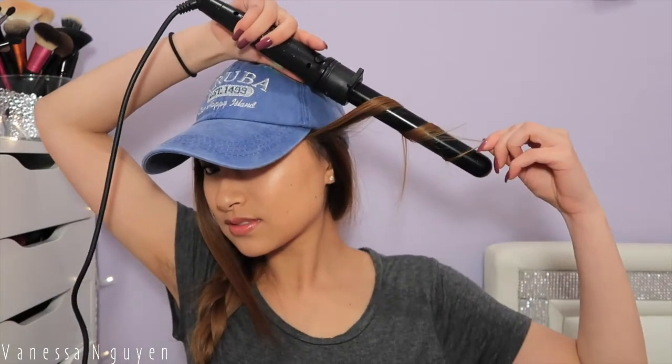And then I go ahead and curl those pieces — but you definitely don't have to. I just think it kind of gives it a nice girlier and beachier vibe with curled strands.